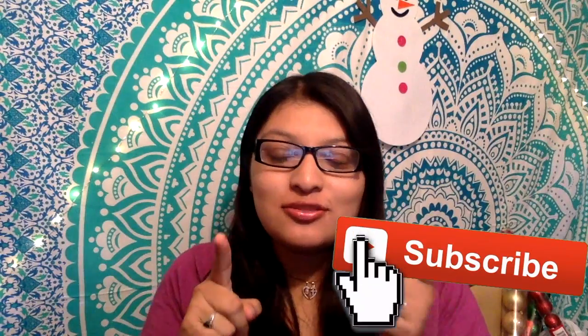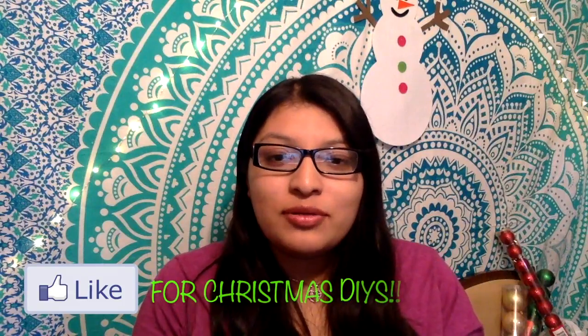Hey guys, it's Elmo here again with another video. I hope you guys like this video and if you're into my channel, please make sure to subscribe. My name is Elmo. I do DIYs, hauls and other types of videos here on my channel and I hope you guys enjoy it. And I also want to thank you guys for your support — you guys are really helping me out.